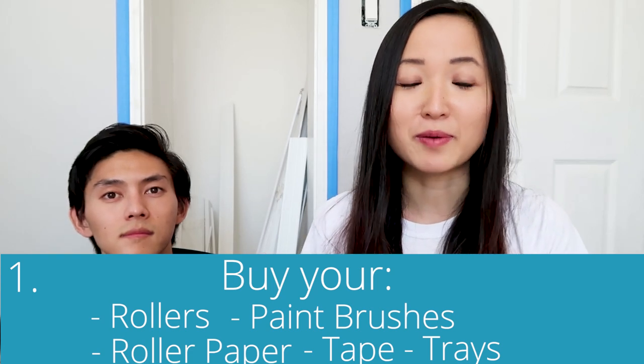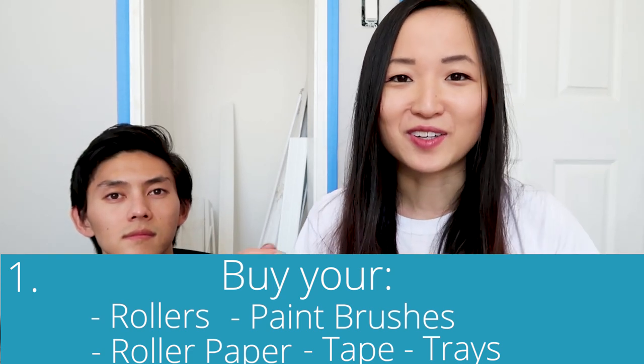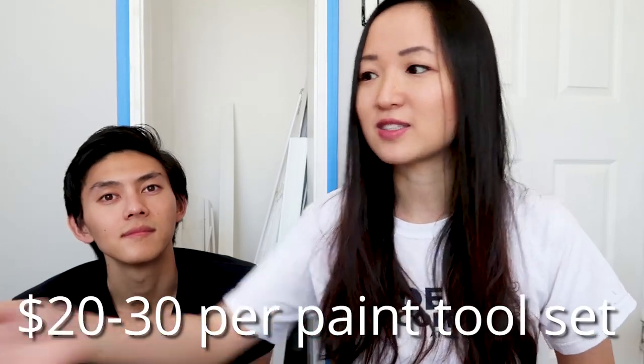Step three: buy your rollers, paint brushes, roller paper, tape, and trays. We got a roller and paint brush set with the tray for about $20 to $30 and bought two sets. Each set includes a tray, roller covers, a foam roller, a paint brush. We bought two because there are two of us and we want enough tools. We ended up alternating — I used the paint brush mostly and he used the rollers — so it's convenient to have two sets.